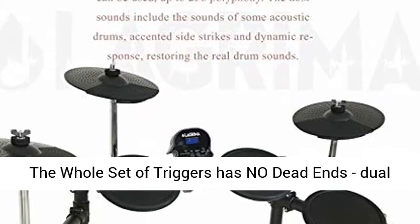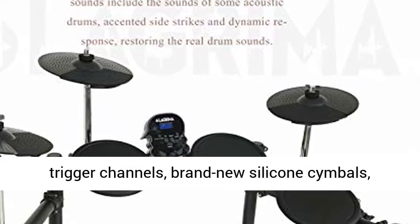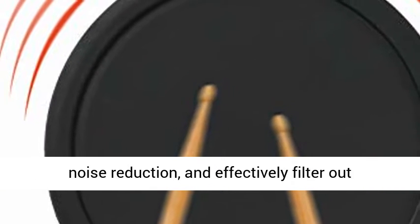The whole set of triggers has no dead ends with dual trigger channels. Brand new silicone cymbals feature hand squeezed edges with a silence function, active noise reduction, and effectively filter out external noise.